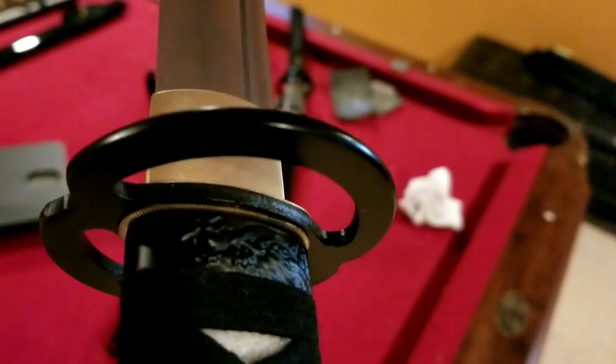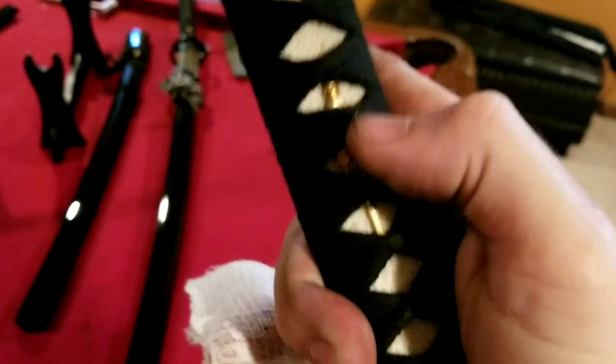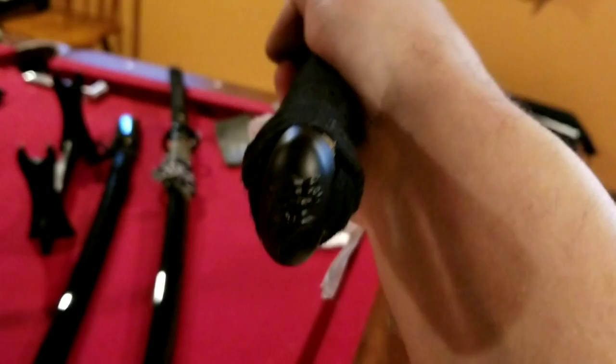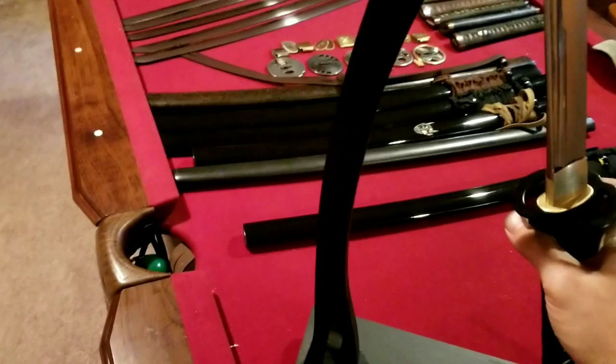Looking it over again — the habaki fits nicely, there's no lipping sticking out. Same on the other side, no lipping on the fuchi and furniture. It's nicely wrapped and tight. The quality of the samegawa is really good — mind-blowing for $119. The only minor issue is some over-painting giving a kind of rustic patina look, but for $119 it's not a bad looking katana at all.